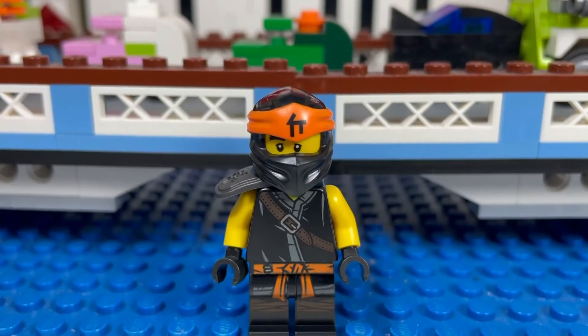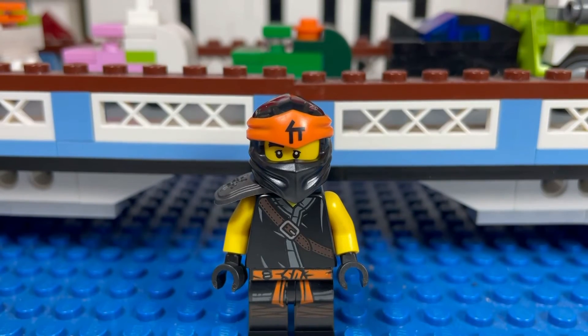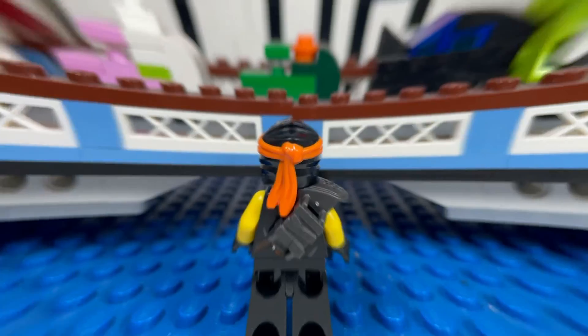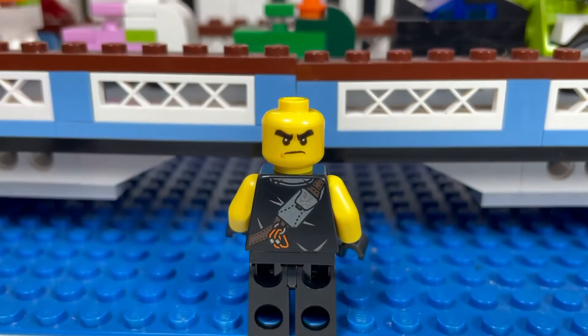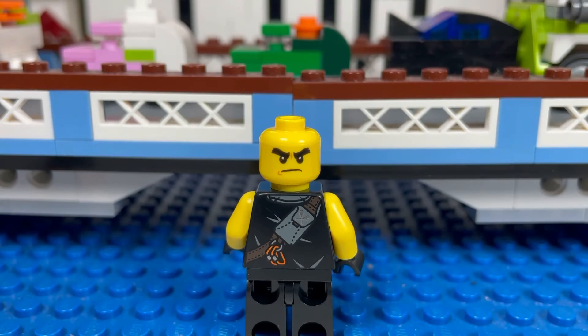Here we have Cole Secrets of Forbidden Spinjitzu — that's a mouthful. He has a cool orange headband and a nice torso. Let's take off the gear — here is Cole without his mask. You can see his bushy eyebrows, a mad alternate face, a little pouch on his back, and back torso printing on the strap.